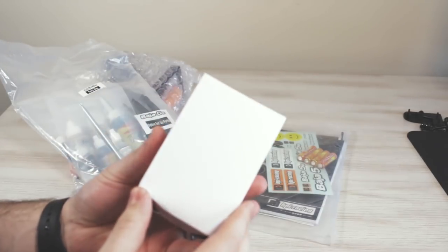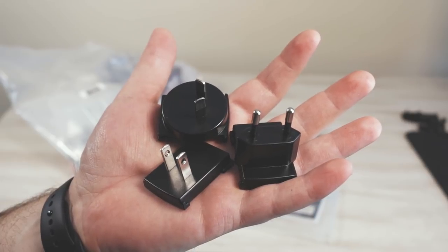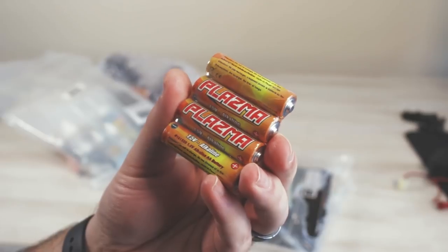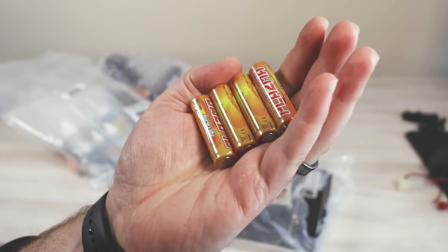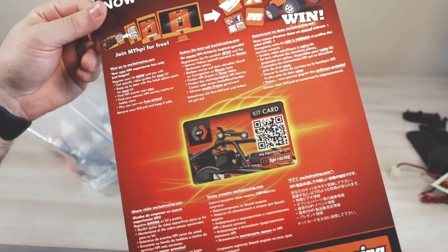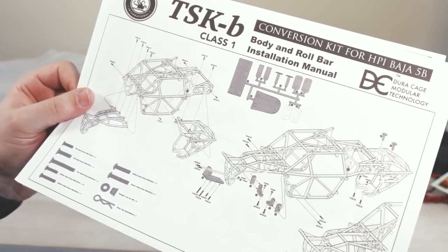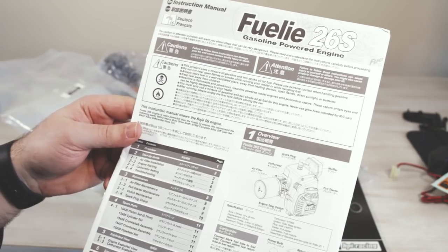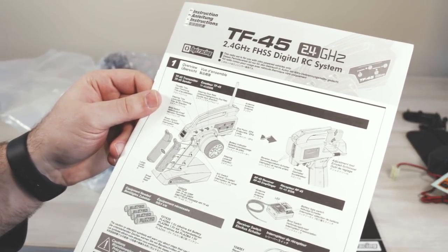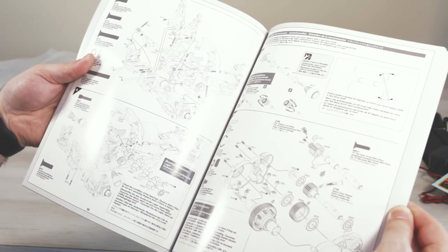We're going to bust out all the goodies inside the box and do an overview of this Baja. The first thing we get is a wall charger for the built-in battery in the electronics. We also get an antenna tube, four AA batteries for the transmitter, some Baja racing decals, a registration card, an important information card, a body installation guide, an engine startup guide, a TF45 user guide and manual, and the Baja 5B 2.0 user guide and parts list manual.